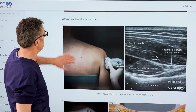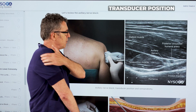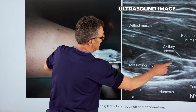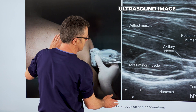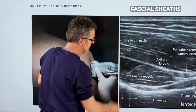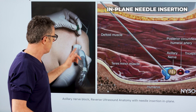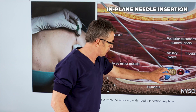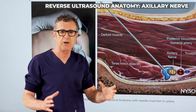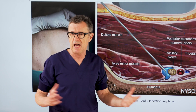This is extremely important. So let's review one more time. Transducer position is on the posterolateral aspect of the humerus. The target image shows the axillary nerve and the artery that accompanies it. The fascia sheet is shared between the deltoid muscle and the teres minor muscle. Then what we want to do is insert a needle in-plane, place the needle tip right next to the axillary nerve but inside the fascia compartment, and inject a few milliliters of local anesthetic to displace the axillary nerve.